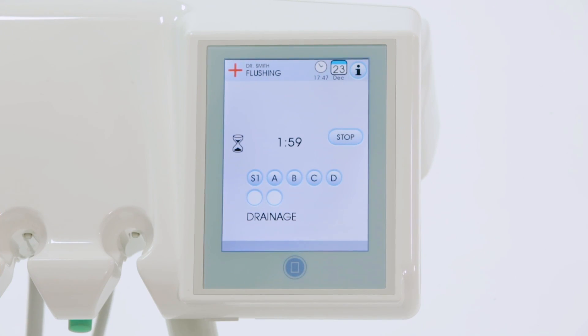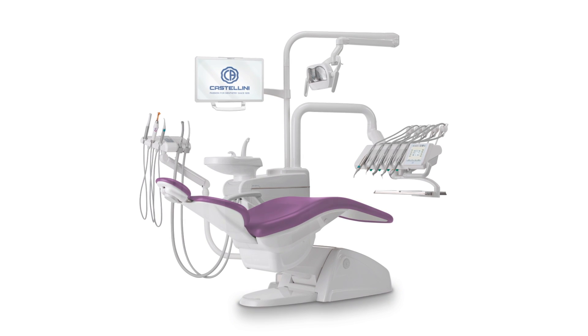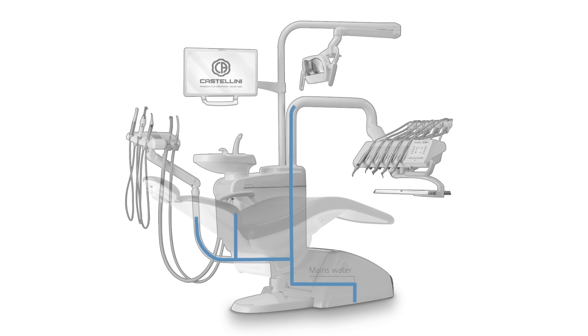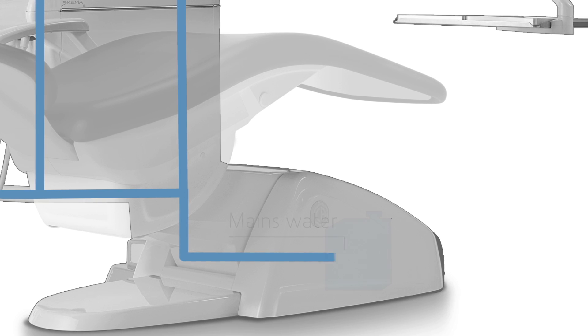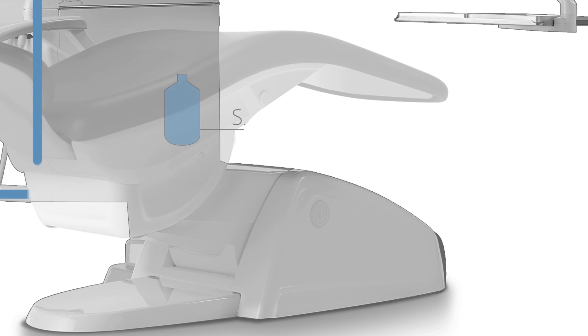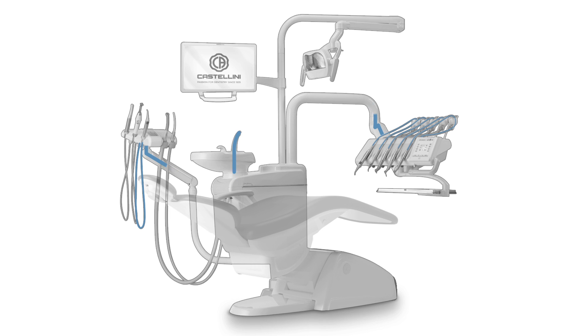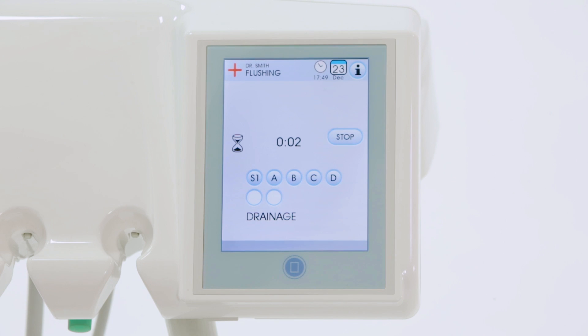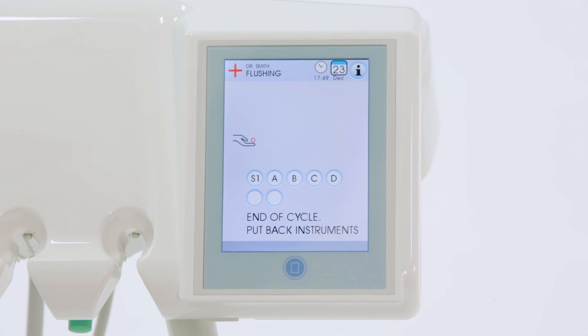Press play to start the cycle. The time flushing system performs a quick and automated cleaning cycle throughout the entire water circuit of the dental unit, by using mains water, MWB, or liquid from the independent supply tank. At the end of the cycle, the suction flow stops and the message prompting to place the instruments back is displayed.